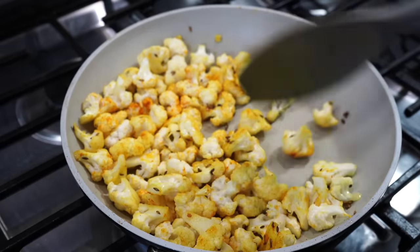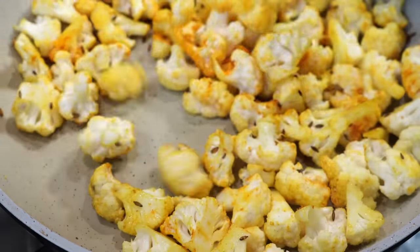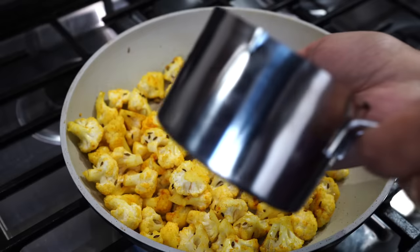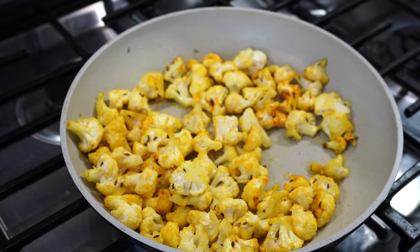Stir on medium high heat and then season the cauliflower with half a teaspoon of salt. Notice how I have chopped the cauliflower into tiny little florets — you need to do the same. Next I added just a splash of water, then cover on and keep it on medium heat for 5 minutes.